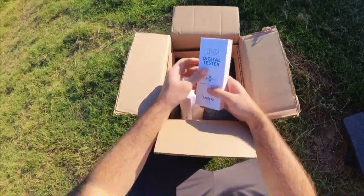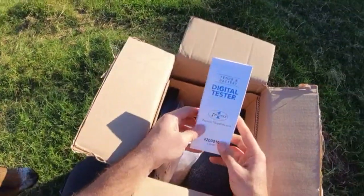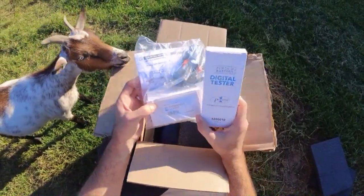I bought the kit, so it came with the charger and the digital tester, because I'm not going to be testing this thing out with my hands — I don't want to get shocked.